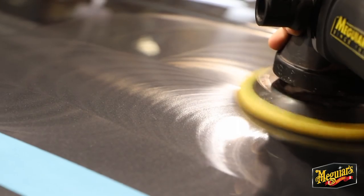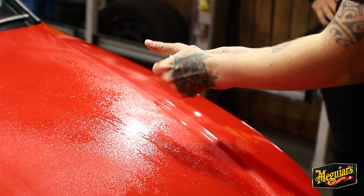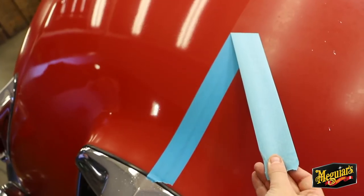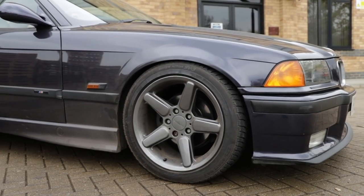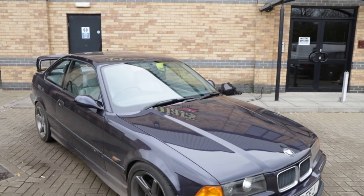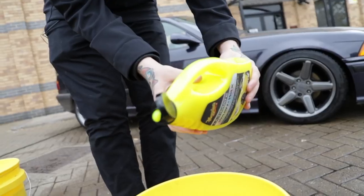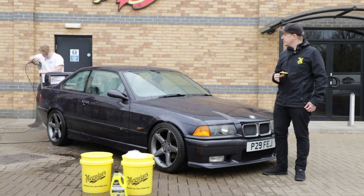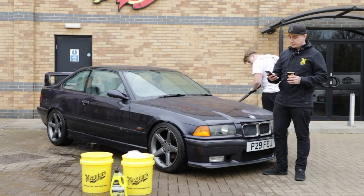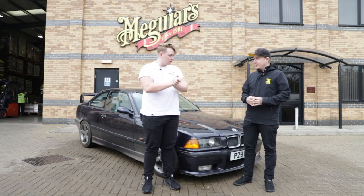Hi, my name is Patrick and I know nothing about car care. Welcome back to another episode of Detail 101. Today's episode is going to be based around the maintenance wash. What is the maintenance wash?